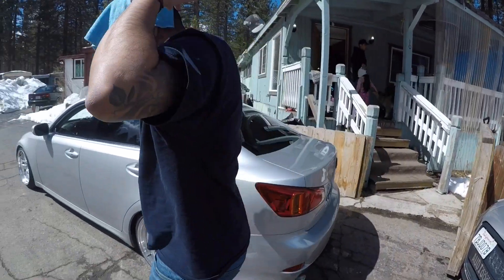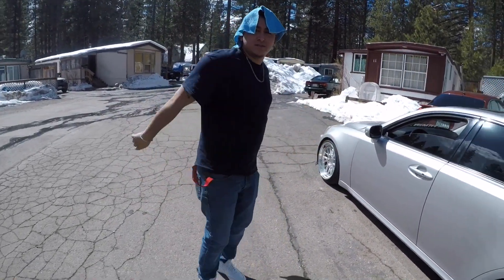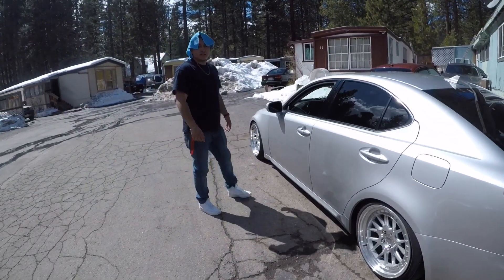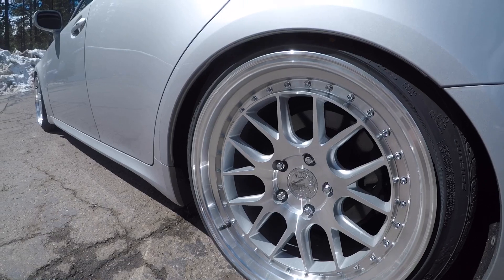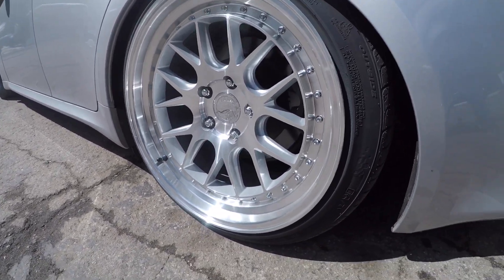Here we are at the house. We got Leloke's Lexus IS350 all-wheel drive — it snows up here so it makes sense. Some Auto Hans wheels, DSO6 — these are nice and sweet.